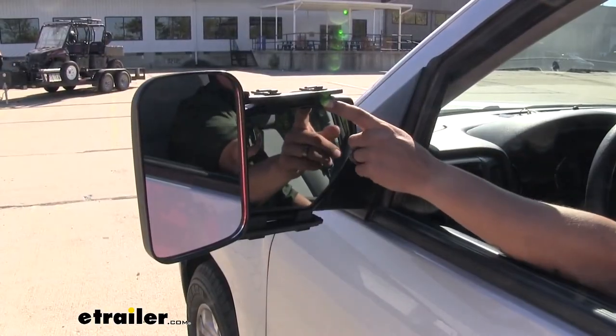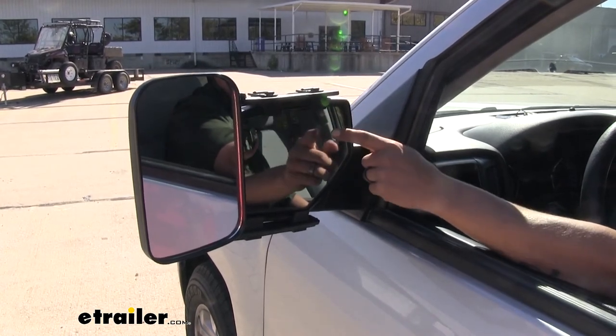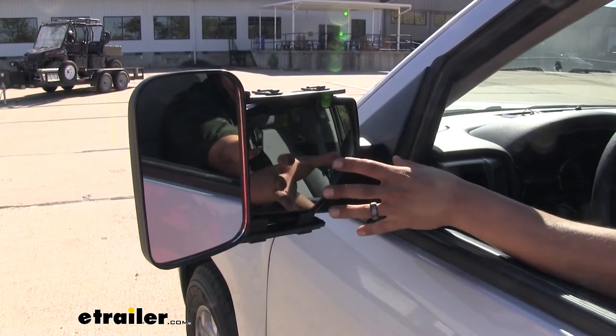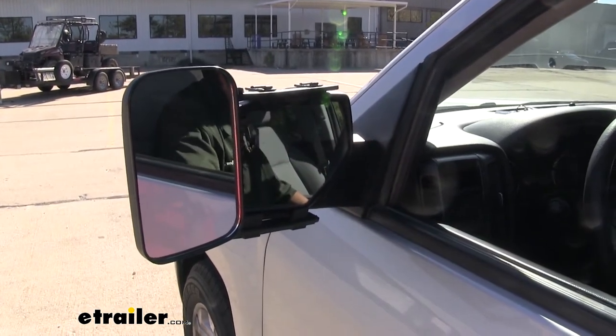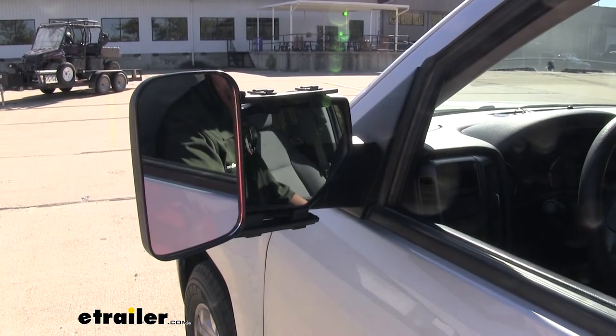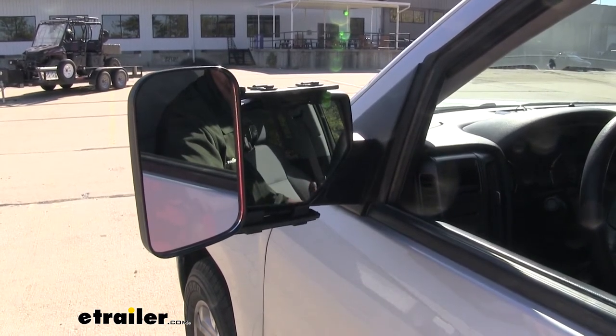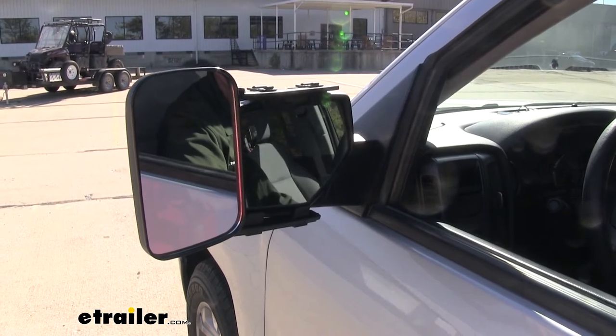Since the plastic here is really close to the glass and it isn't going in between the housing and the glass, you may be wondering if you can still adjust your mirror. And you completely can. We can still get our mirror to adjust up and down, left and right, and still get that angle to view everything we need to behind us.